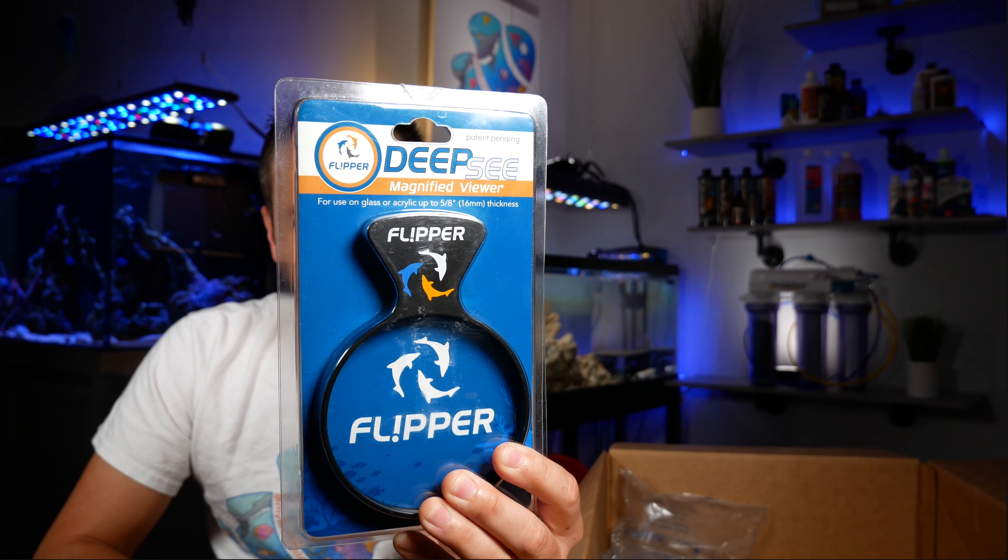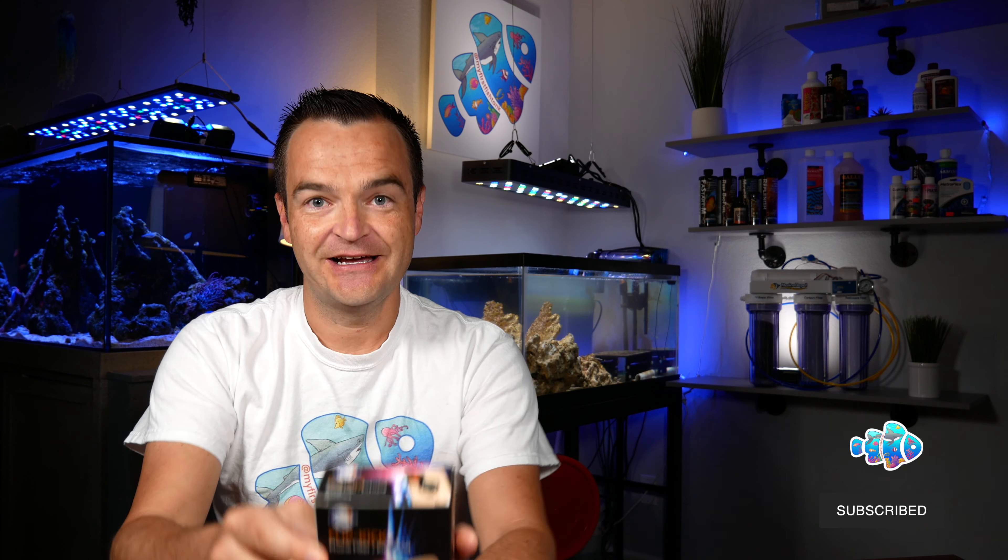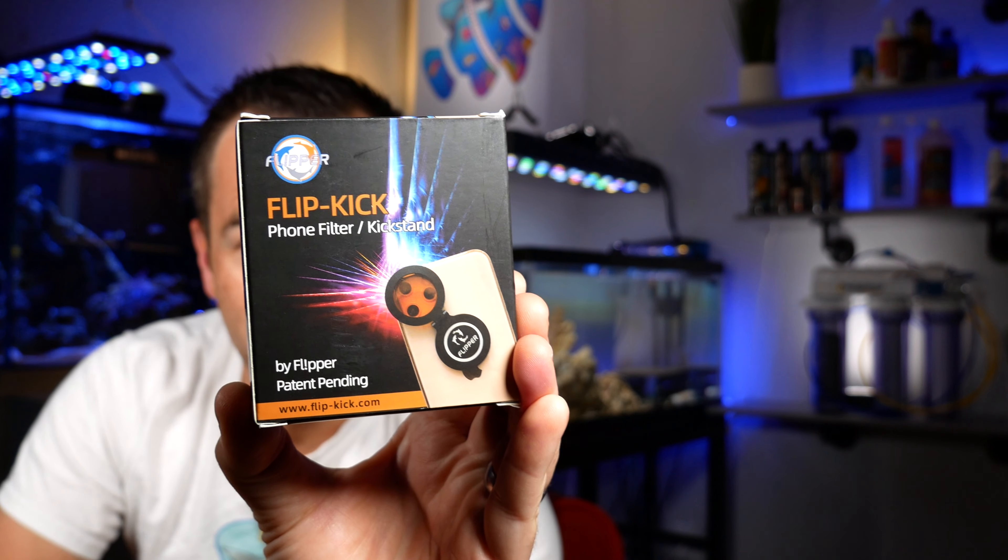This is the deep sea viewer — see this thing right here. It's also like an algae squirt. One more item. And sometimes you just need to take a quick pick. If you're at a local fish store or at a friend's house and you need to get rid of all that blue, Flipper has a new item: the flip kick.